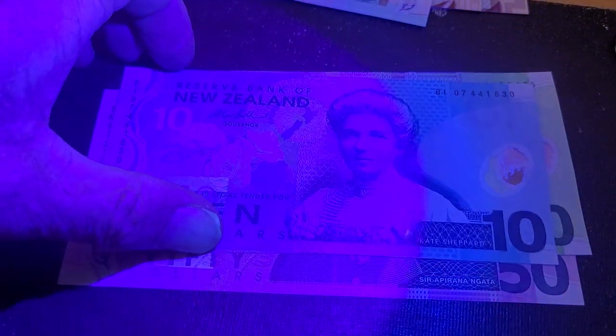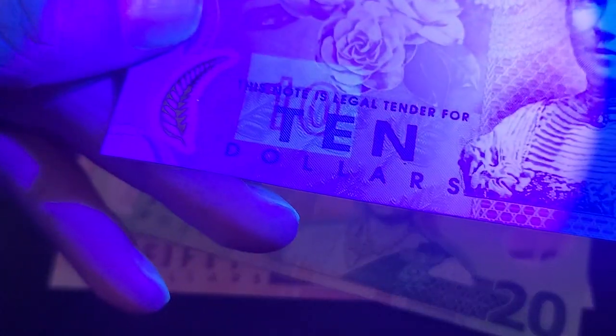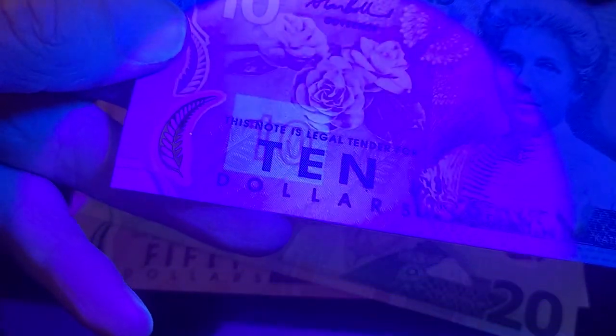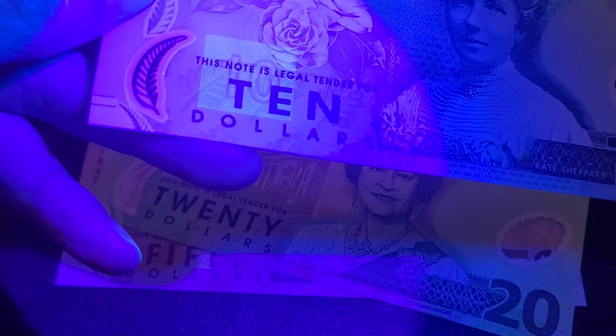On the ten dollar note, I'm not picking up anything on this side — oh, yes, there it is. It's actually quite weak. I can see it with the naked eye, but it is showing up.